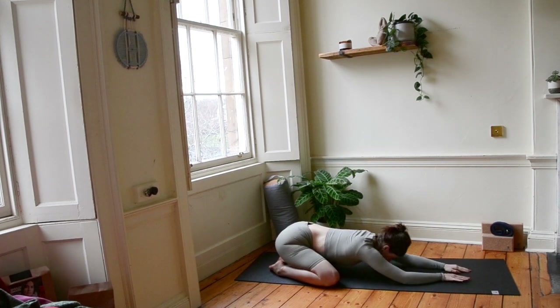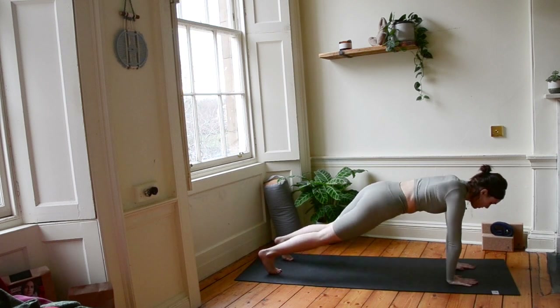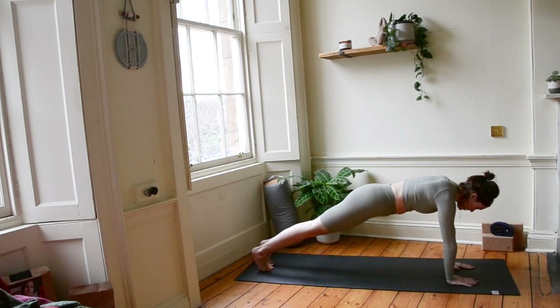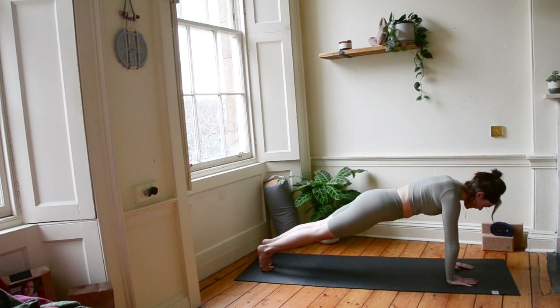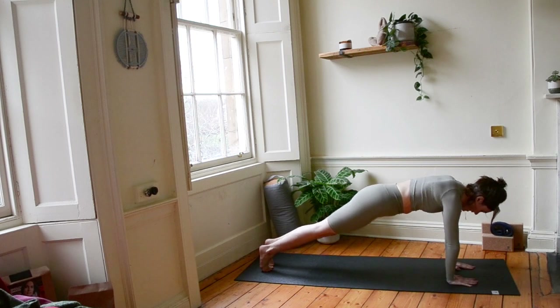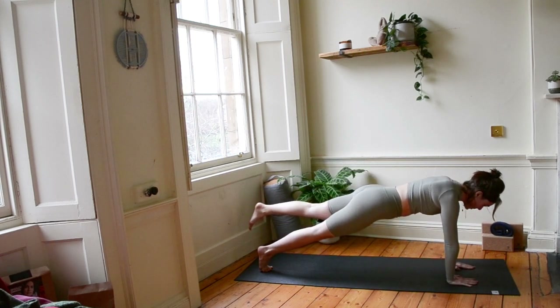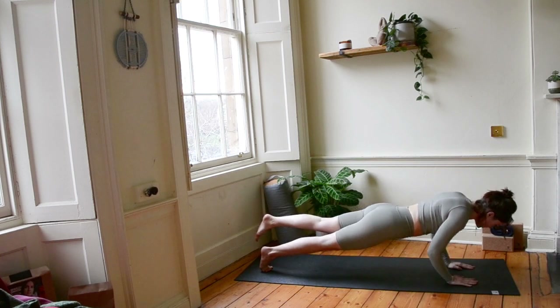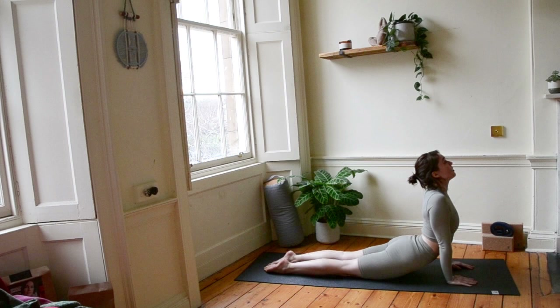On our next inhale, let's bring ourselves up and forward, tuck our toes, come into plank. Let's do knee to nose, so left knee to nose. Curve it in, push back. Again, push back. Last time, pull it in, push back. Hover the leg or drop it to the floor, and then lower down. Chaturanga Dandasana. Scoop up, cobra or upward dog. Beam your chest forward.